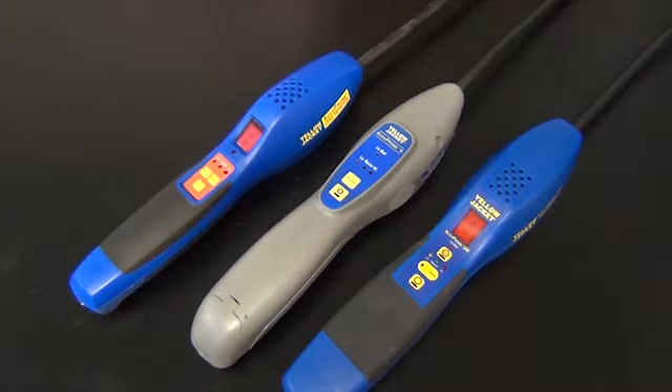My Acuprobe leak detector will not turn off without removing the batteries, or my leak detector will not come out of warm-up. This video will go over a few quick troubleshooting tips on your sensor.